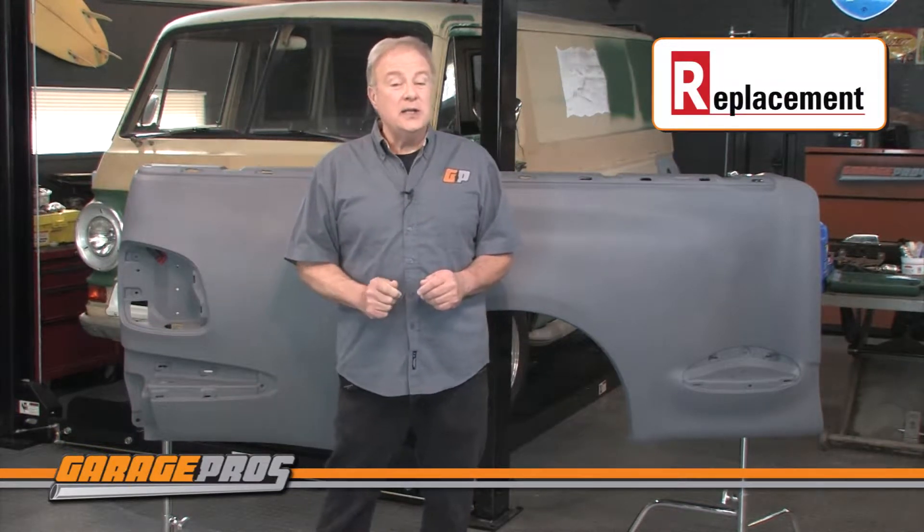Like all Replacement brand parts, these fenders are covered by a one-year unlimited mileage warranty.